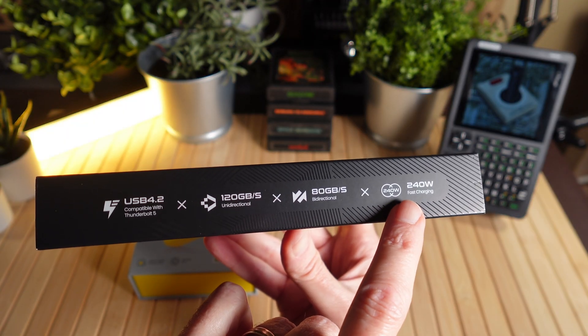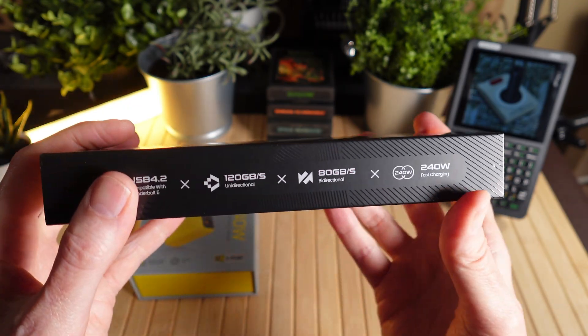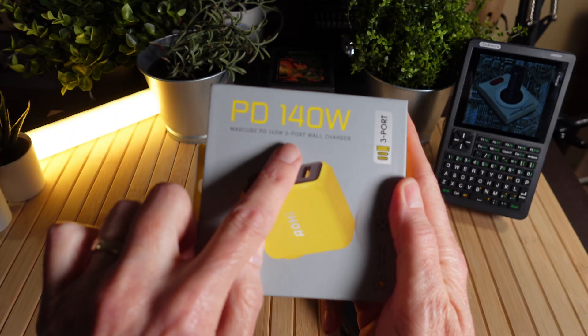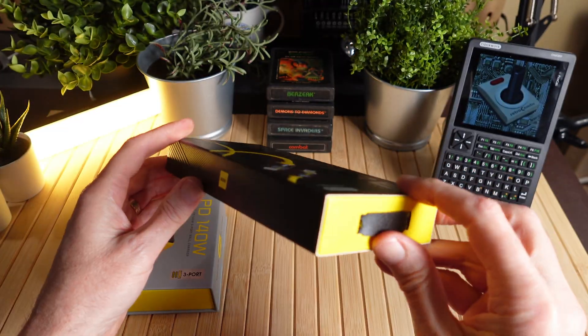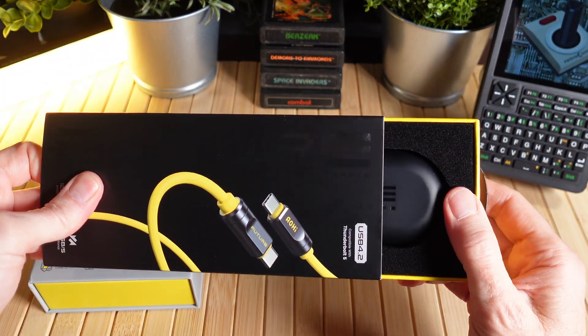It also supports up to 240 watts of charging, which is even more capable than we need for this charger, which is only 140 watts. Let's go ahead and open the box on this cable and take a look. The packaging on both of these is just very, very nice.